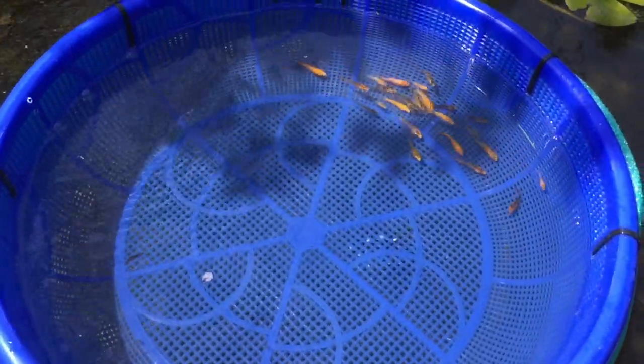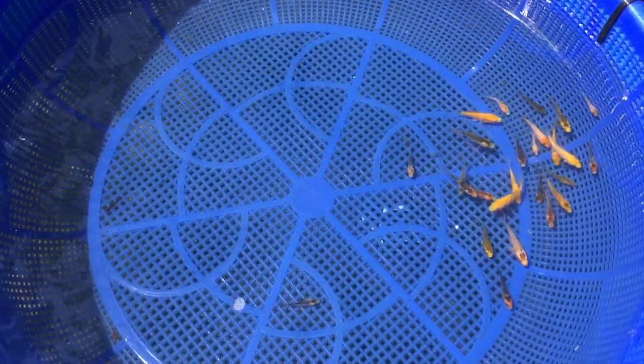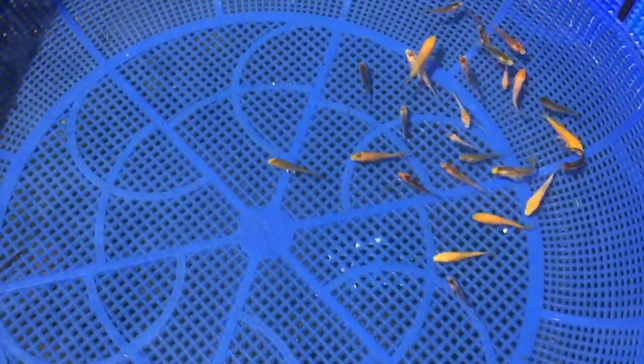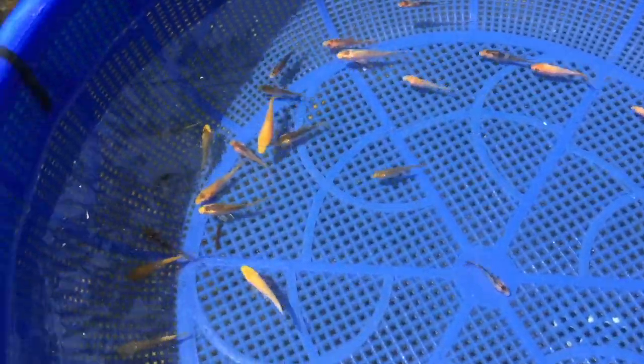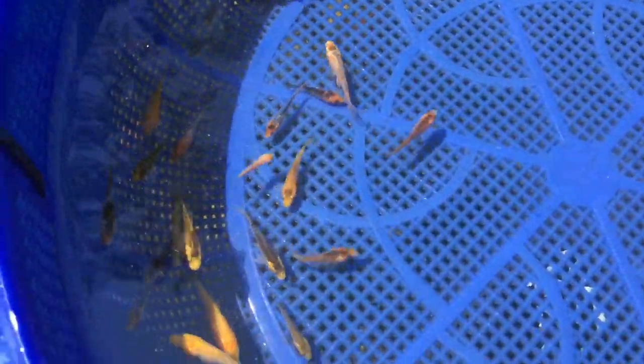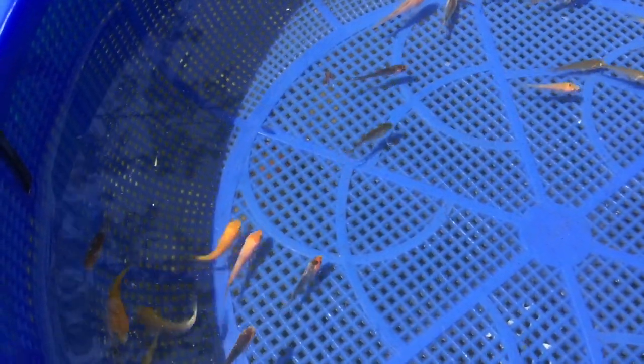Here's the idea — next year, we're just going to put our koi fry in here. We'll probably put the eggs in here with a little cheesecloth around it so they don't slip through, and when they're a little bit bigger, we'll take the cheesecloth out. Then we can observe them here, pick through them, and keep the ones we want. We can find another home for the ones we want to pass on. We'll look for some unique colors.